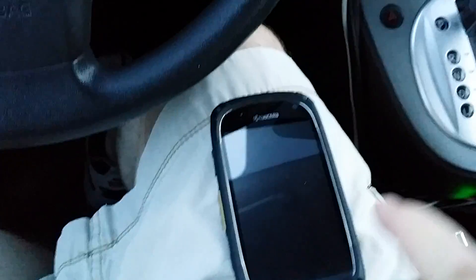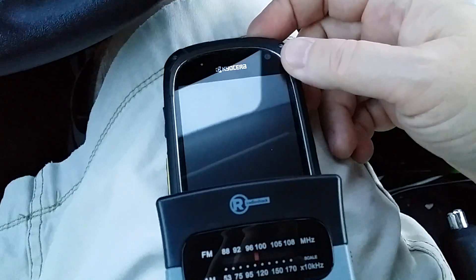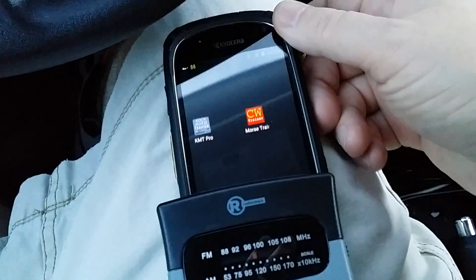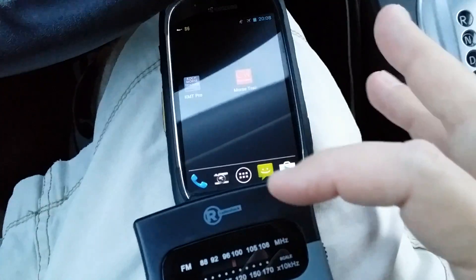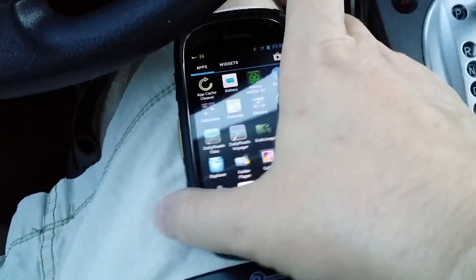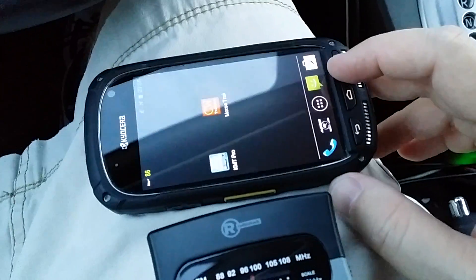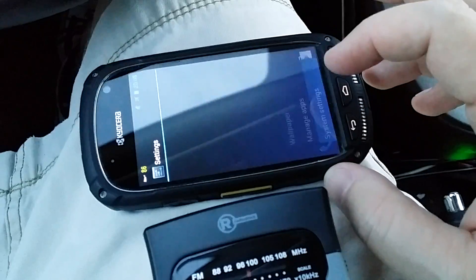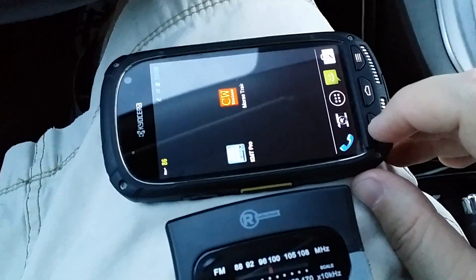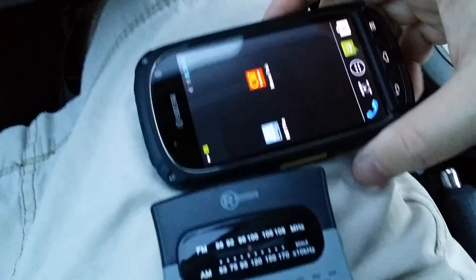Okay, this is in airplane mode by the way. Watch when I just turn it on — you can hear it generating noise immediately as the phone powers on.